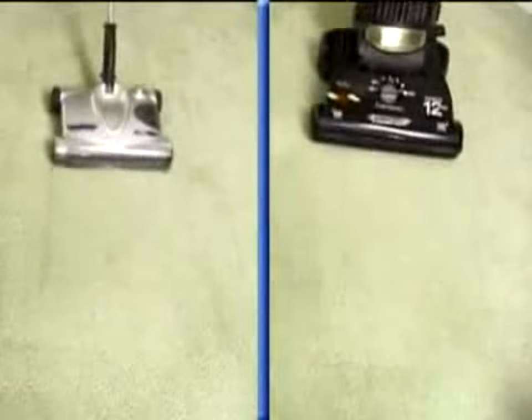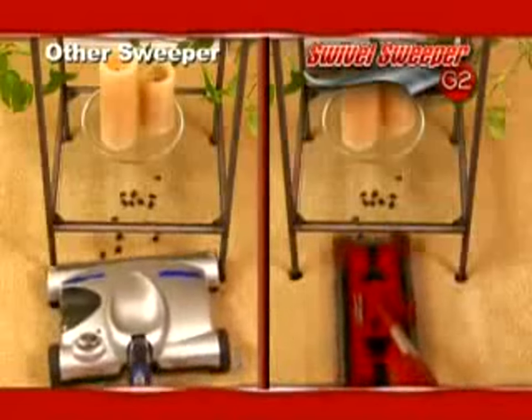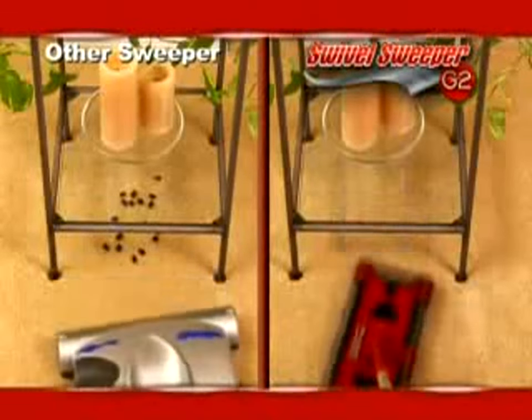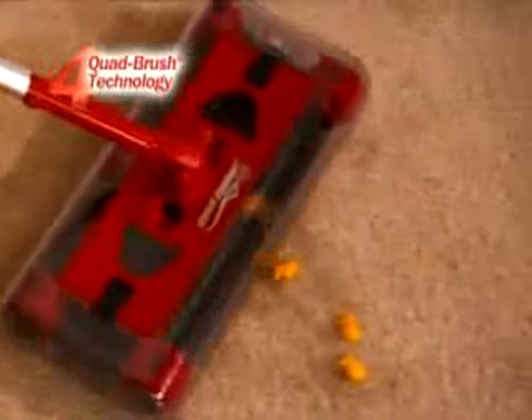Unlike vacuum cleaners and other sweepers that only go back and forth, the Super Sliders slide in any direction and pick up in places where other sweepers can't. Add the 360-degree swiveling head and quad brush technology and the new G2 is the best there is.